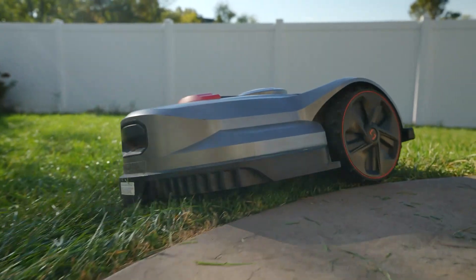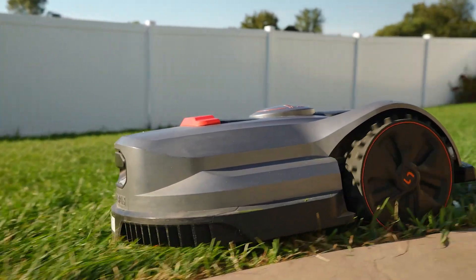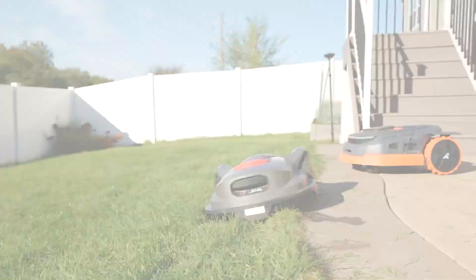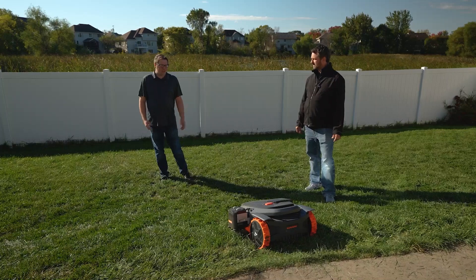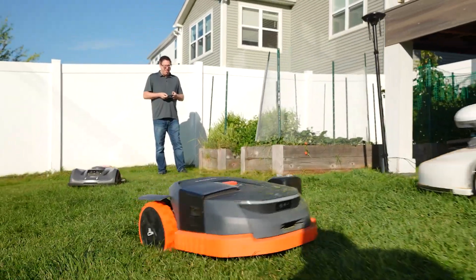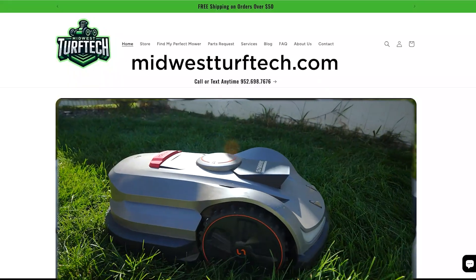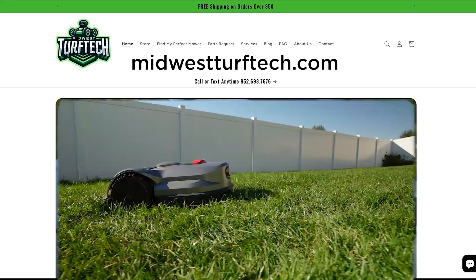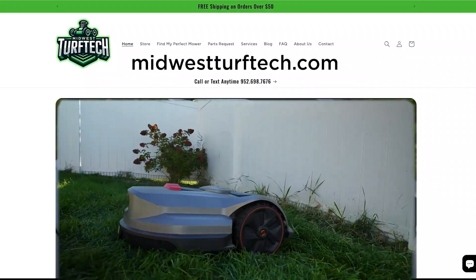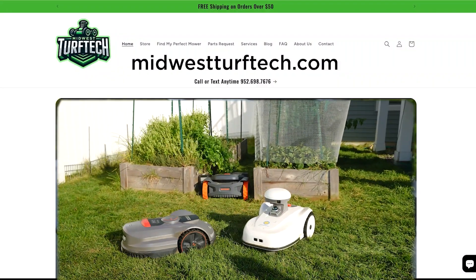You definitely get what you pay for. Good navigation, good cut quality, and a large enough battery to cover your yard size are really important when selecting a robot mower — otherwise you'll get frustrated and return it. Return rates on these things on Amazon are quite high unfortunately. That's why you can contact us at MidwestTurfTech.com — we try to support everybody that purchases through us, and Amazon kind of lacks that support. Even if you've got a question and didn't buy from us, just shoot us an email and we'll definitely try to help out.